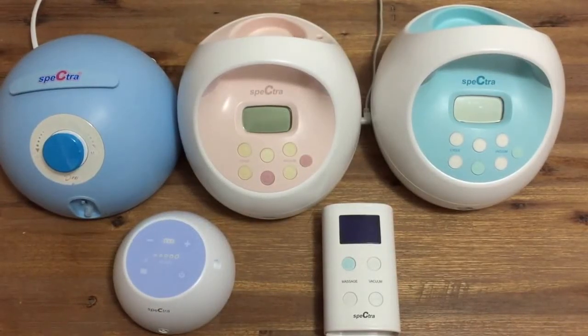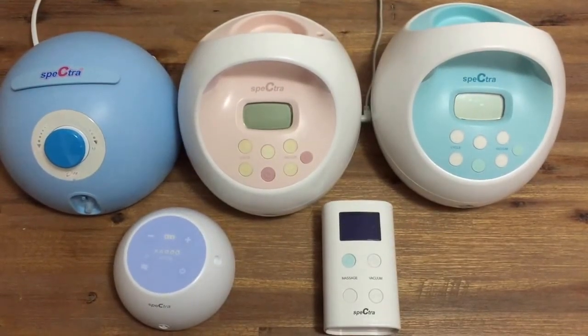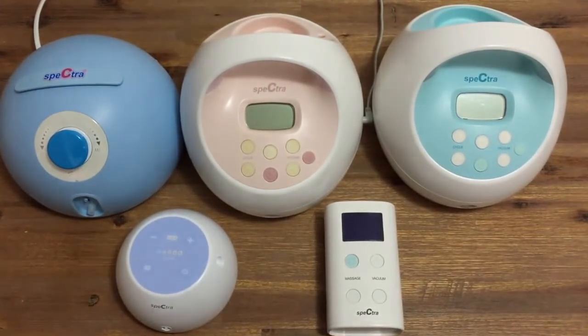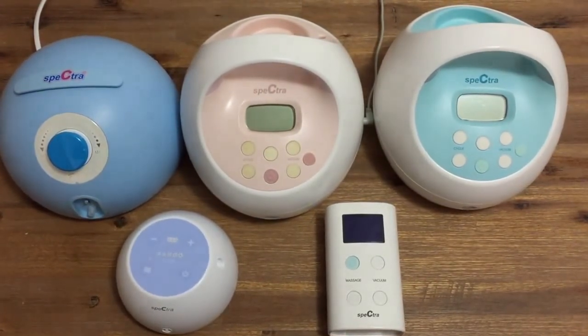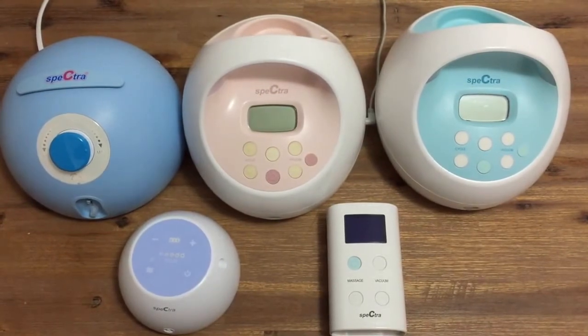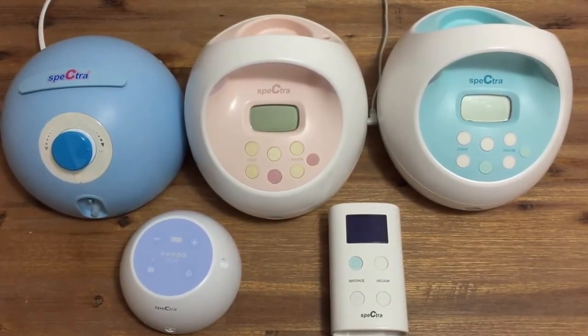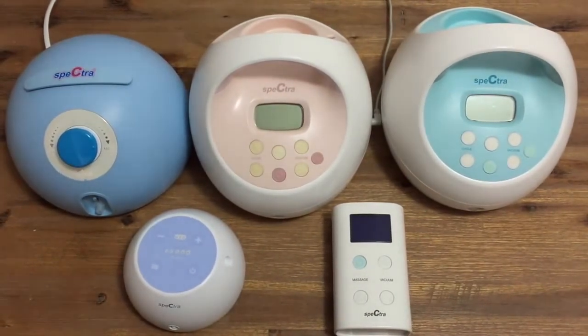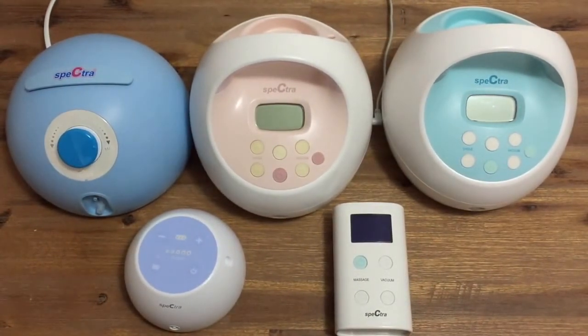Hi and welcome to Spectra Baby Australia. My name is Clay and today I'm going to compare our full range of breast pumps for you. It can be really confusing working out which pump is right for you, so during this video I will run through the key functions of each pump, explain the recommended use, and demonstrate each of our five pumps in use for you.